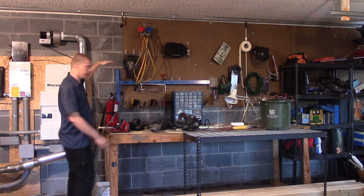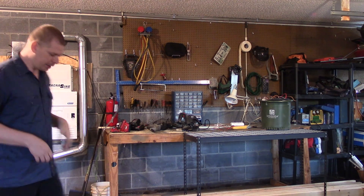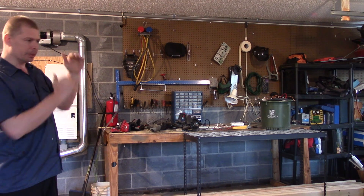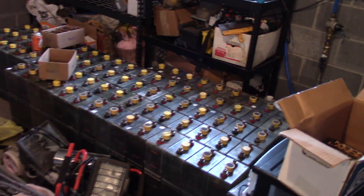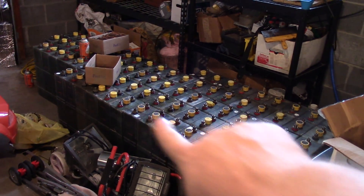We're basically building bleachers for the batteries. Those batteries are going to reach up pretty tall and you'll be able to see the liquid fluid and the plates — well, a little bit of the plates. It's gonna be pretty cool. I'm super excited — I've got the 85 batteries sitting right over here.